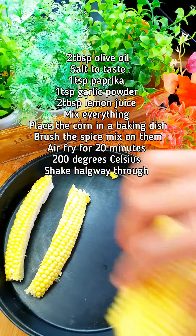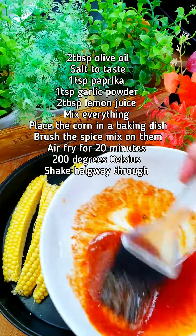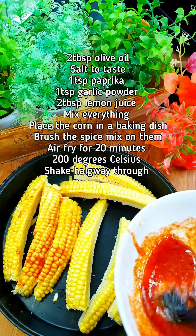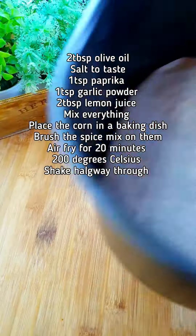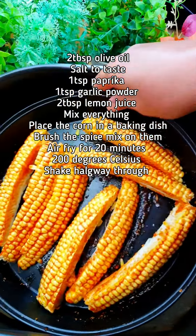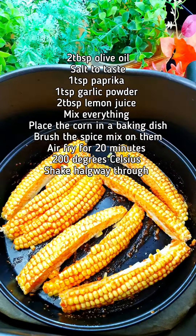Take a baking dish that fits in your air fryer basket, put the corn in the baking dish, and brush the mixture on the corn. Now put these in your air fryer basket — these are going to go in the air fryer for about 20 minutes at 200 degrees Celsius, and you have to shake them halfway through.